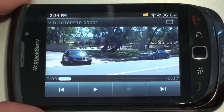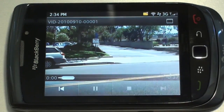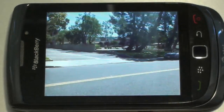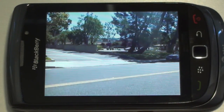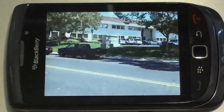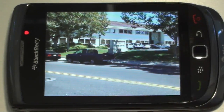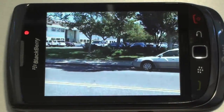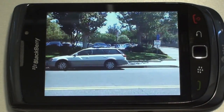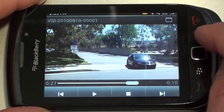All right, a little hiccup there — I think I've gotten it taken care of. We'll take a look at the video. It's 640 by 480 VGA video capture. All right, there's a look at the video.